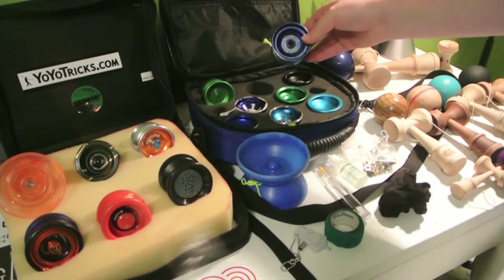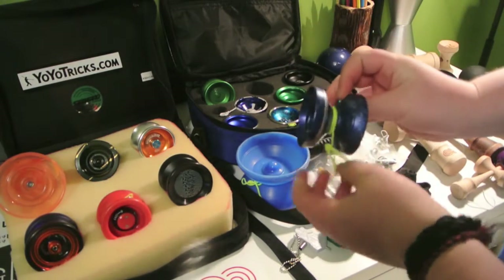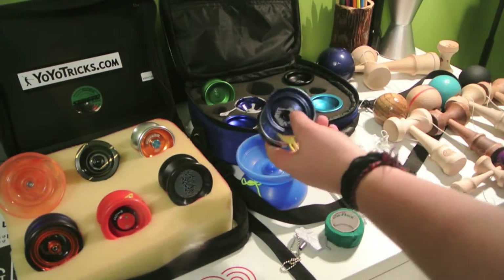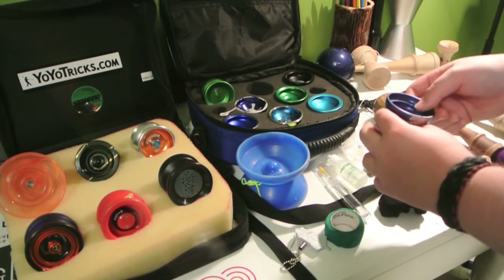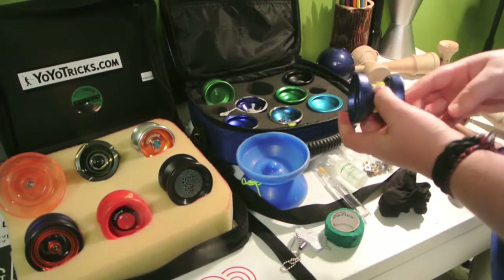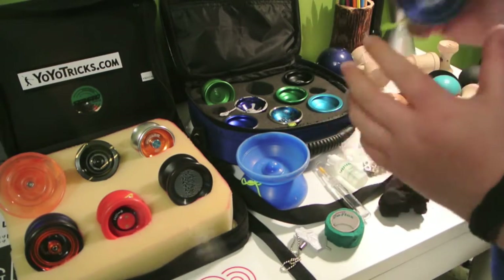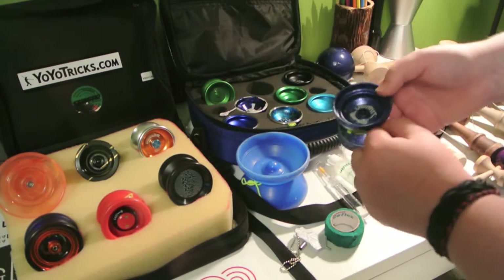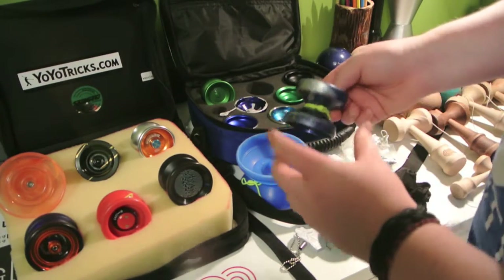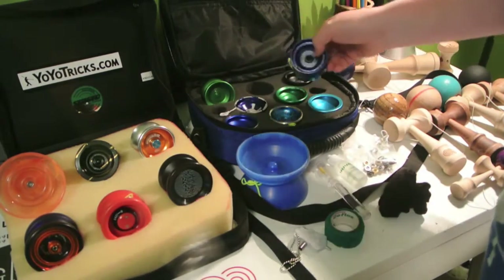The CLYW and One Drop Summit — this is by far one of my favorite yo-yos in my collection. I absolutely love it. This was one of my first really nice yo-yos, and I definitely recommend it. I have a major yo-yo video on this coming out — I've been making it for maybe two or three months, so look for that. I'll put a link in the description if it's already out.